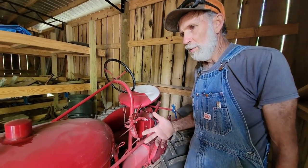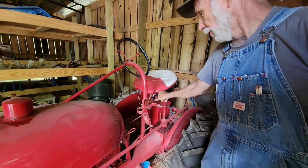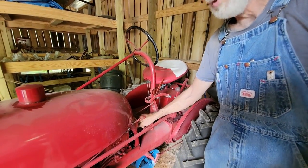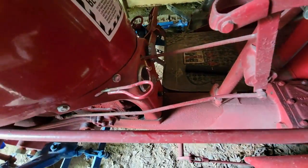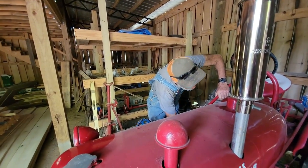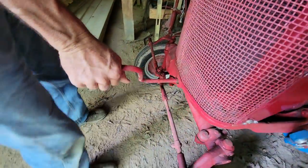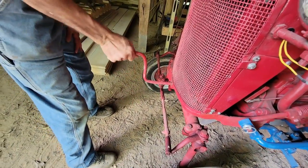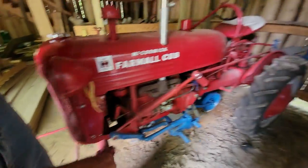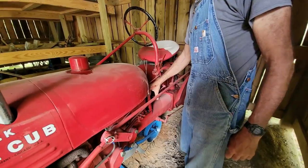This is the procedure I go through if I hand crank it — sometimes it cranks and sometimes it doesn't. I make sure we're out of gear, in neutral. I pull my choke out. I make sure the kill switch is off. Then I turn the gas on, come around, make two little turns with it, go back, push the choke in, and turn the ignition switch on.